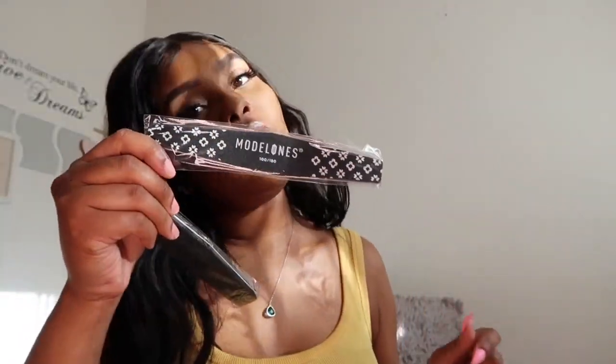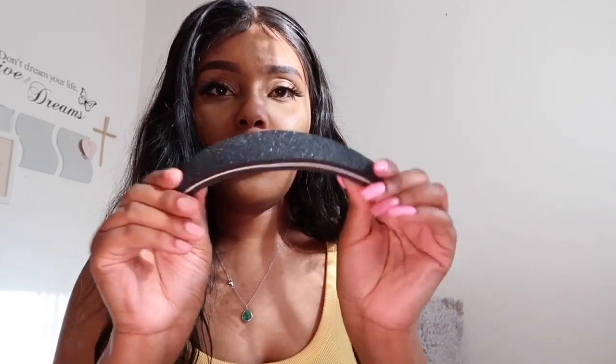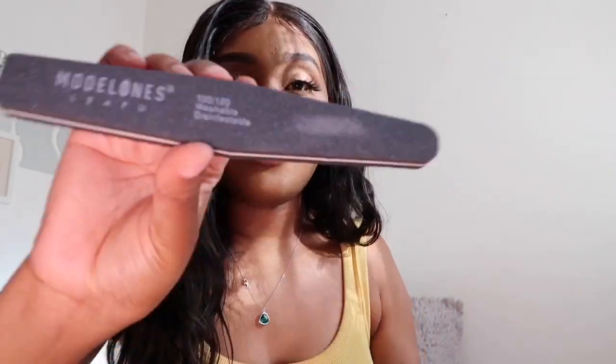I want to show you guys the cuticle pusher — that's it right there. And these are the nail files. This is the big sturdy one I'm talking about — look how thick that is. It's 100 to 180 grit. Oh my gosh, look how sturdy that is — it feels so nice! I really like this nail file, I recommend this.